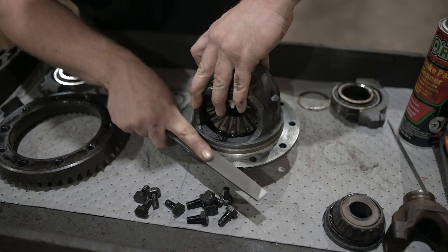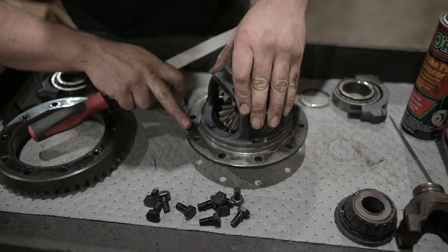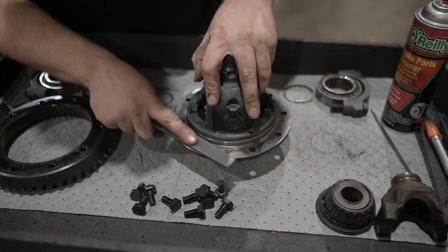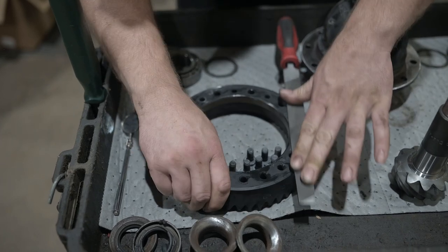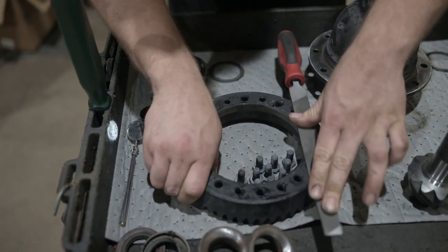Using a file, gently file down any high spots or burrs on the carrier that could keep the new ring gear from sitting flush. Then do the same thing on the new ring gear, removing any burrs on the surface.